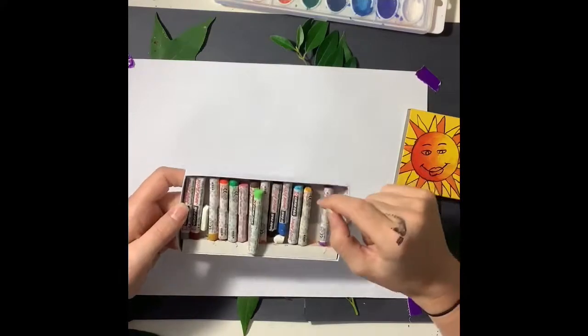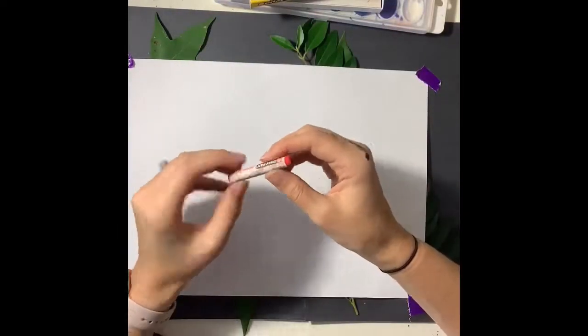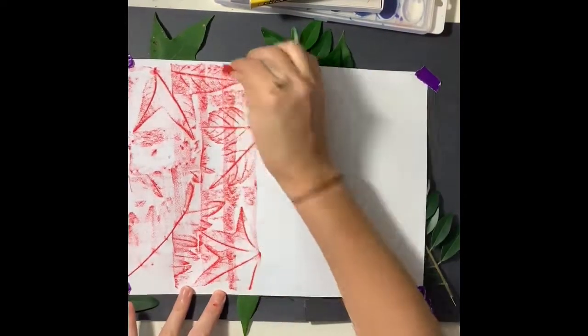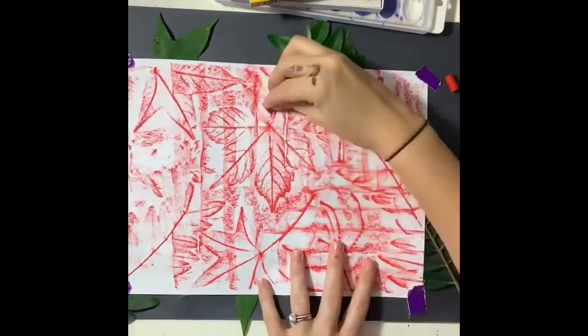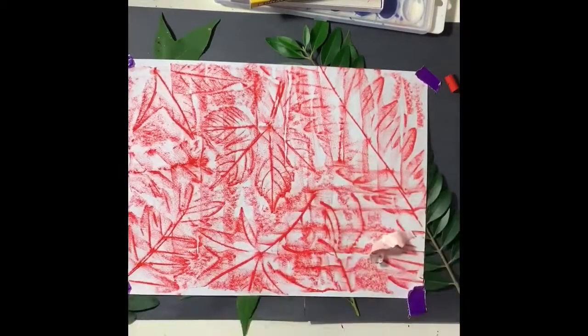Now you're gonna use a colored oil pastel or crayon and you're gonna need to tear the paper off because we are gonna be using the side of the crayon or oil pastel. Using the side, try to go in the same direction over and over again because the more times you change direction the sloppier it gets.